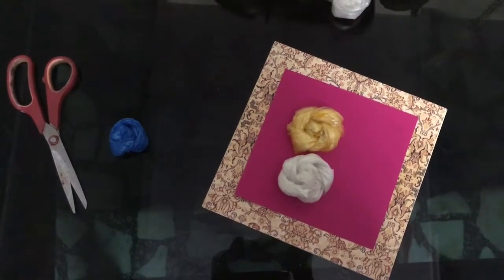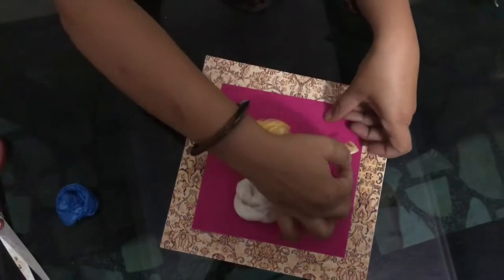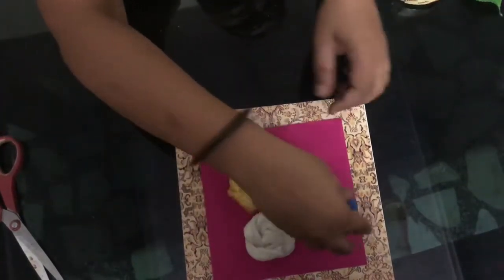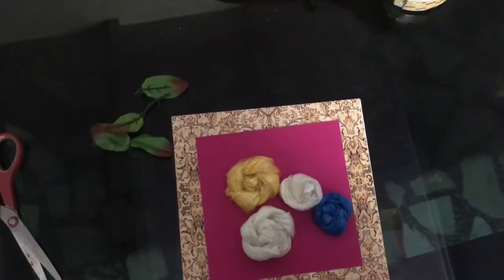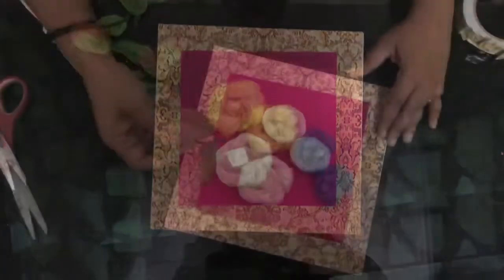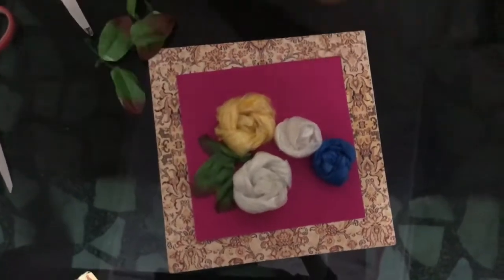Double-sided tape will help you maintain the work nicely because it is easy to paste. I have one blue flower and some ready-made leaves. You can make leaves by cutting paper. I selected these ready-made leaves. Again, I'll take help of double-sided tape to display them and give it the look of a complete bouquet. Take care your double-sided tape should not be visible.